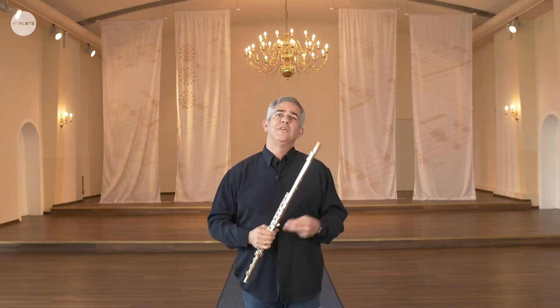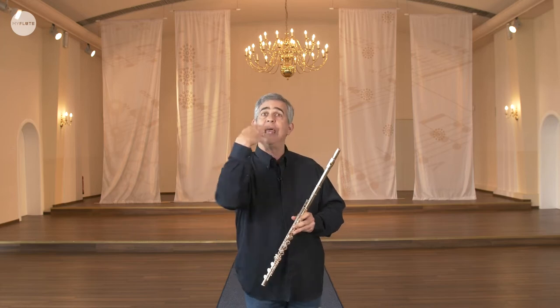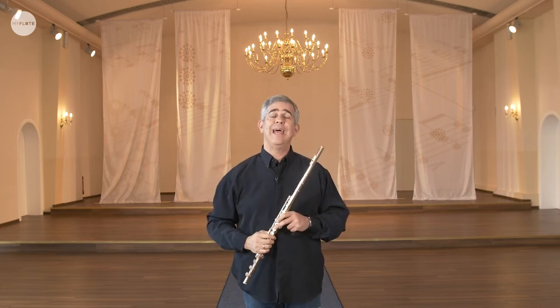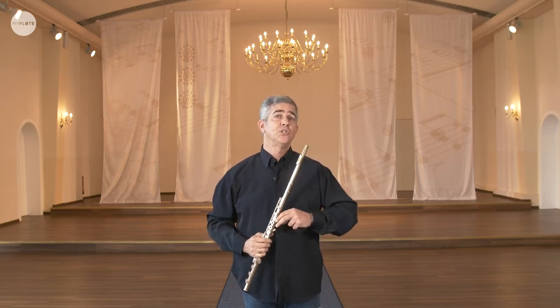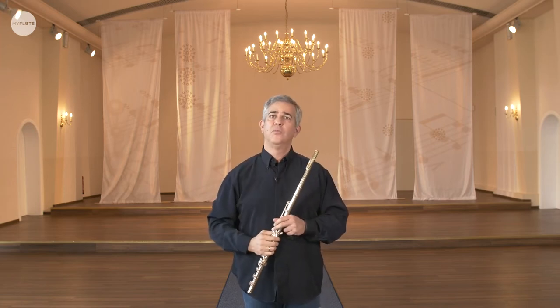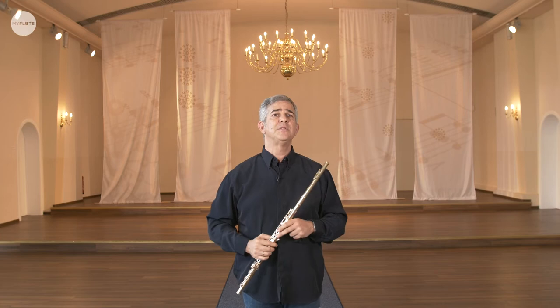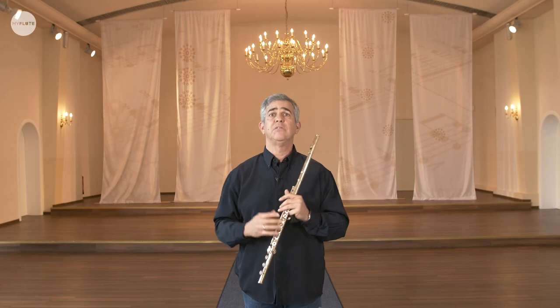The lips are of course very delicate. They form the air at the end of the flow — they form it. And as we are all different, we all have different lips. So I cannot say that there is one way of embouchure formation that would work perfectly for everyone. Some have thicker lips, some have thinner lips, broader, et cetera. I would say: if it works for you, perfect. I just give you maybe a few points that might help.